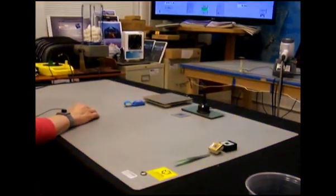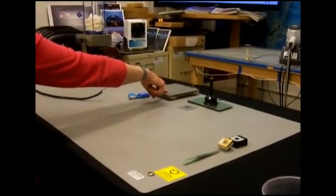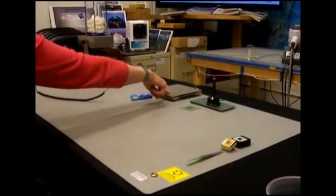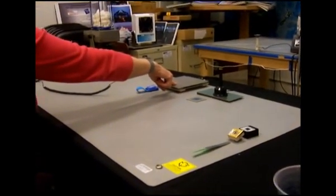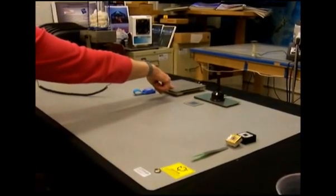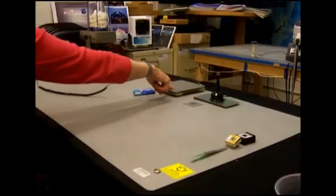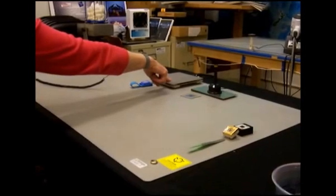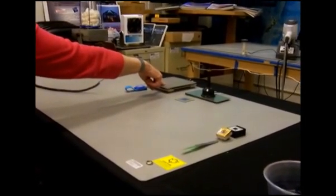The grounded operator now makes intimate contact with the charge plate. As you can see, the voltage dropped from 1,000 volts to 1 volt in 0.01 seconds. This was because she was wearing a grounded wrist strap.